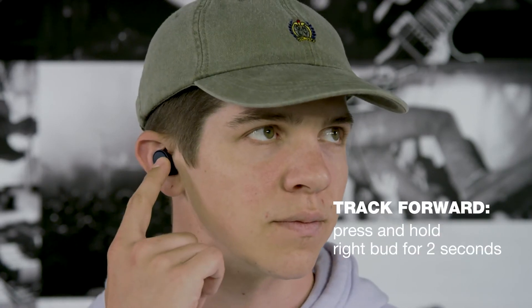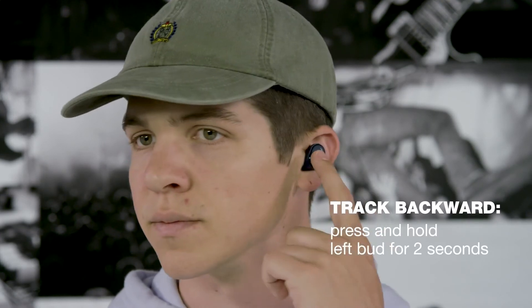To skip a song forward, press and hold the right bud for 2 seconds. To skip a song backward, press and hold the left bud for 2 seconds.